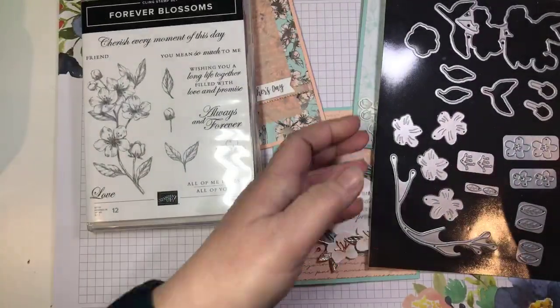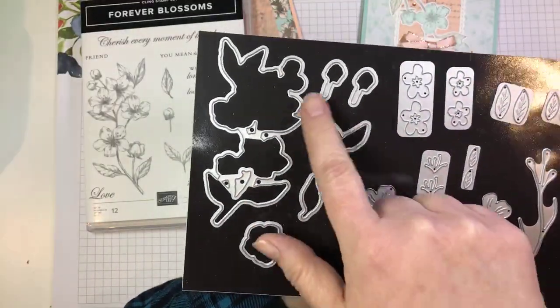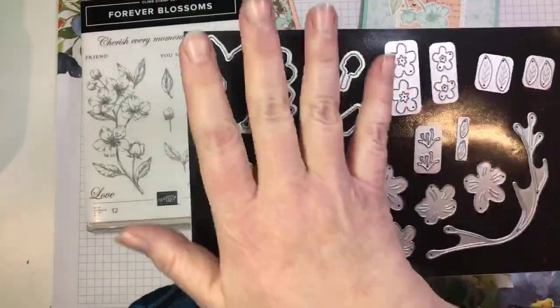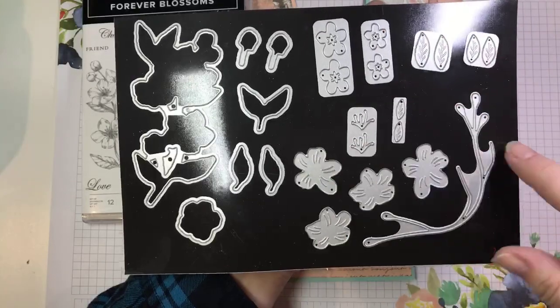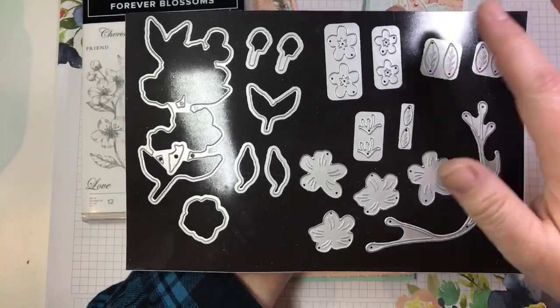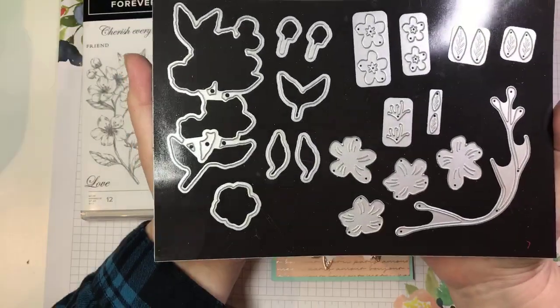We also have the coordinating dies. This is a great die set because not only do we have dies that cut out the stamped images, but it's almost like two sets in one. Here are your dies that cut out stamped images, and over here we have several dies that cut out cherry blossoms and leaves. We're going to use some of these on projects today.